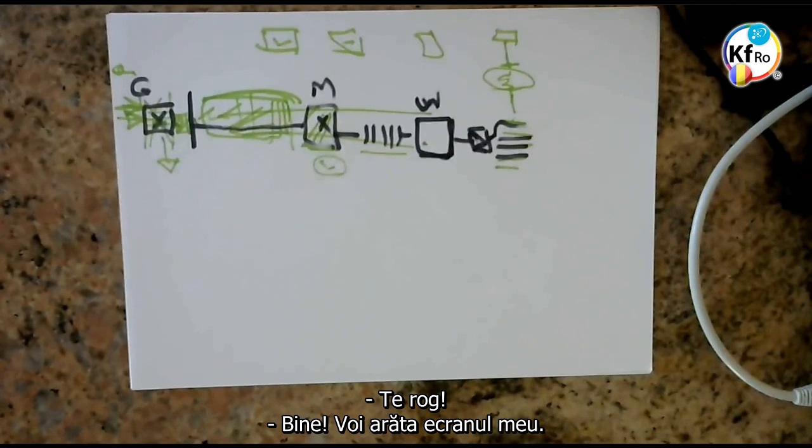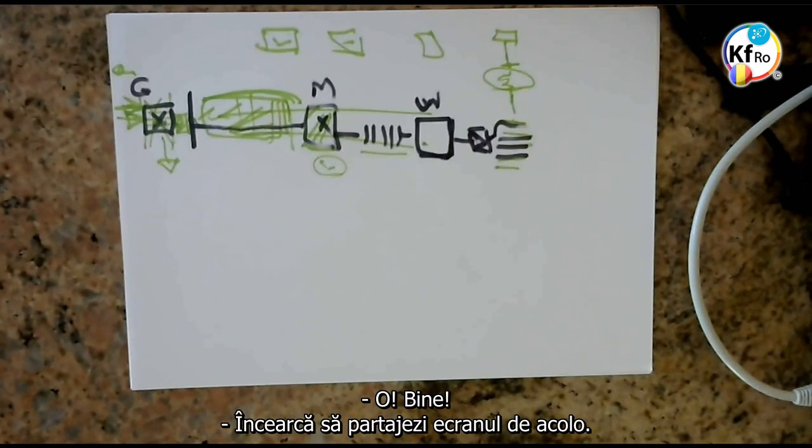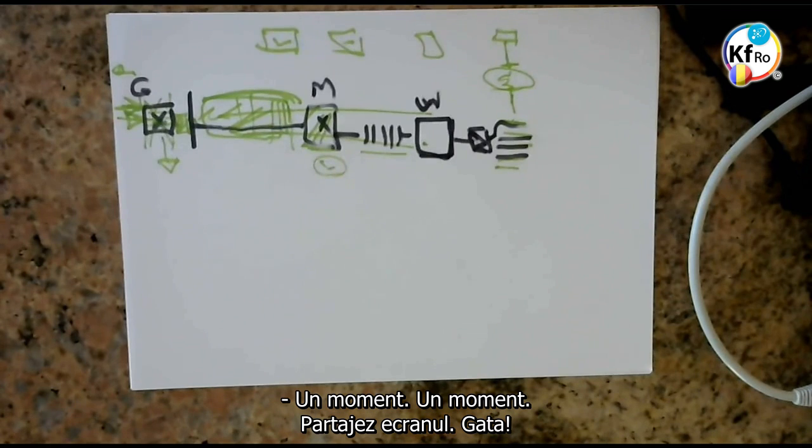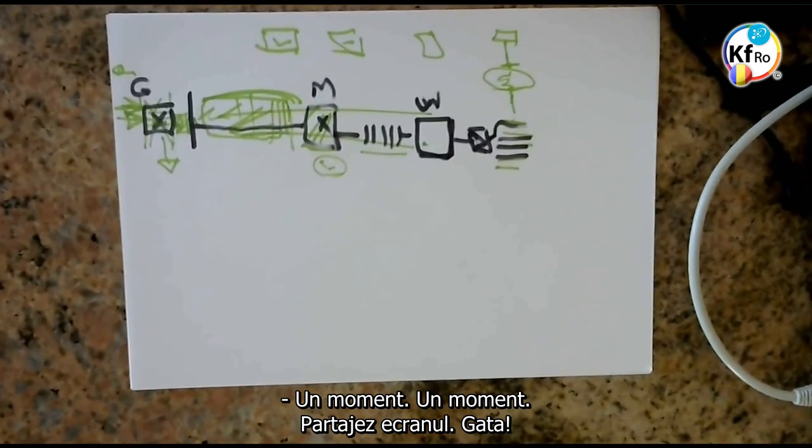I'll just quickly share the screen. When I first constructed my stacker — wait, Rick has to allow you to share the screen. Oh okay, I think you should be able to share the screen there. Here we go. One moment. Share screen. Share.